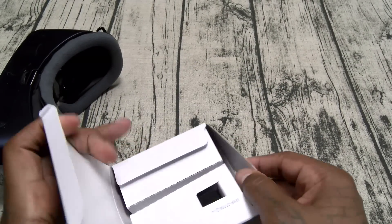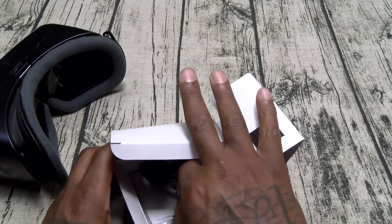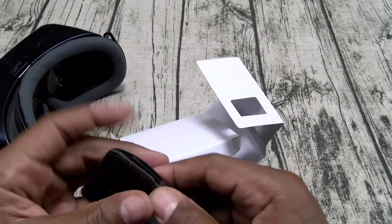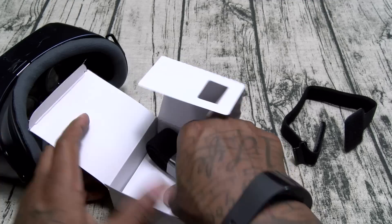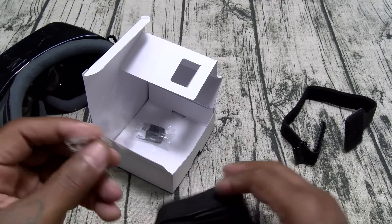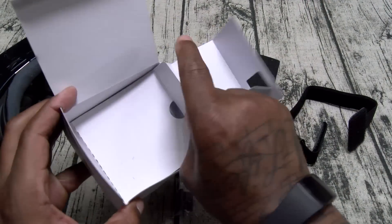You get a little box right here. Inside you're going to find your straps and stuff — this is going to be your straps. There's another strap in here too. Let's make sure there's nothing else in here.